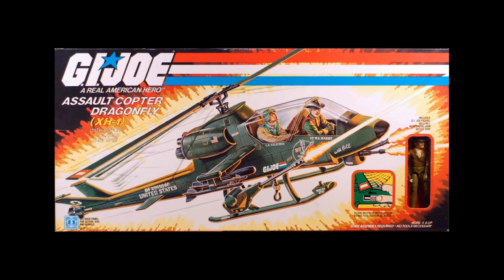Welcome to the video everyone. My name is Usual Mike and today we're going to talk about HasLab. In the world of HasLab, you've known in Star Wars they get done in Black Series and they fail. Well, there was one potentially lined up — this is just rumors and speculation — for a Dragonfly, a Dragonfly XH1, the same one we had in 1983, but this one in 6-inch scale classified.